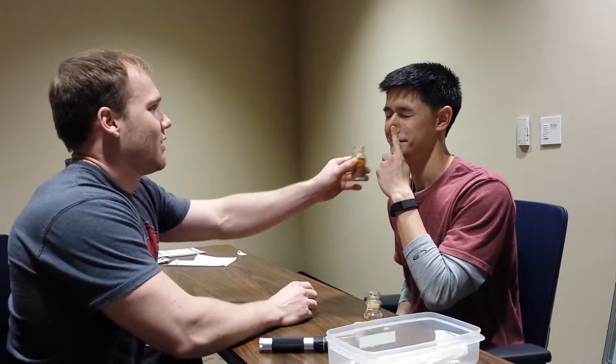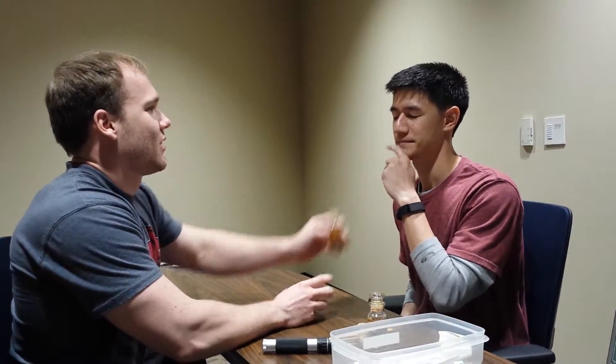Hi, this is Zach Imboden. This is our cranial nerve testing. We're going to start with the olfactory nerve. Zach, I want you to close your eyes and cover up one nostril. And you smell that? Switch. Do they smell equal or are they disproportionate? Equal.